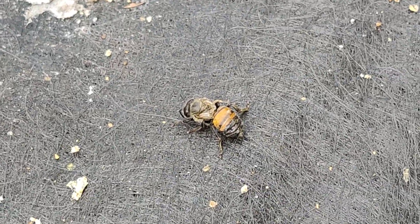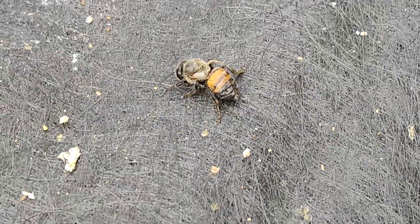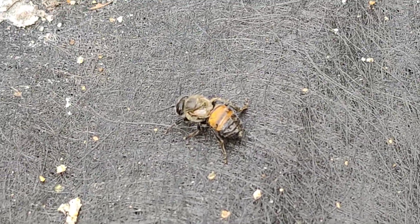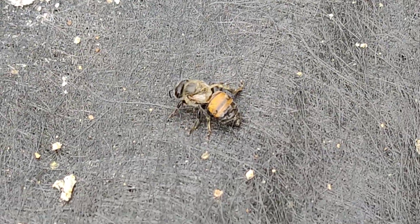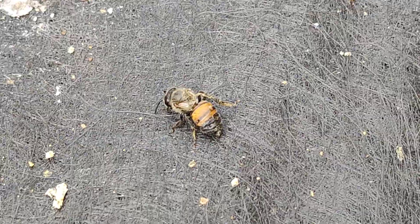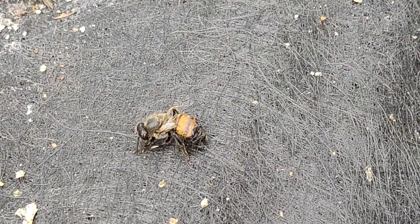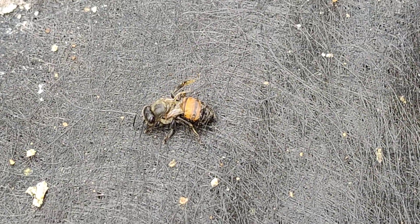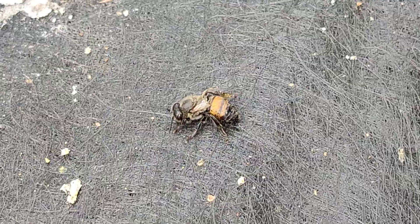Here's what a bee looks like when it has that deformed wing virus, which is caused by the varroa mite. I have put the Aposan strips in this hive, and there were a lot of mites that I saw at the entrance killed off due to putting the Aposan strips in here.